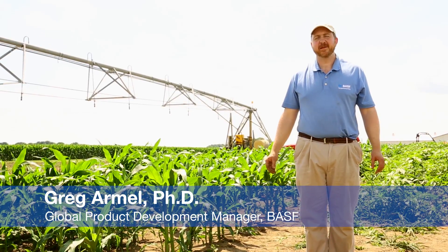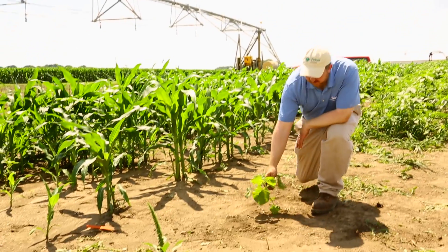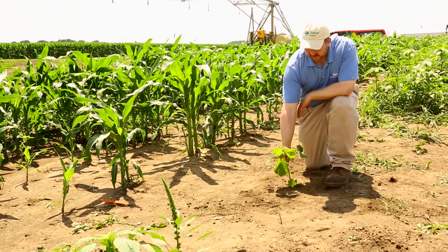Hi, I'm Dr. Greg Armall. We're here at the BASF Research Farm to give you some quick tips on how to identify some key weeds in your farm. What we're going to talk to you about here today is velvet leaf.